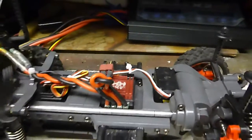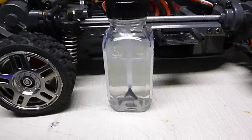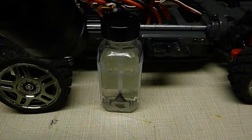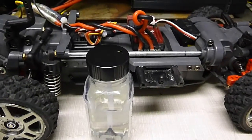You can see by the bottle here — watch this. It glows a bluish white, so that's the easy way to detect if you have the coating on your electronics.